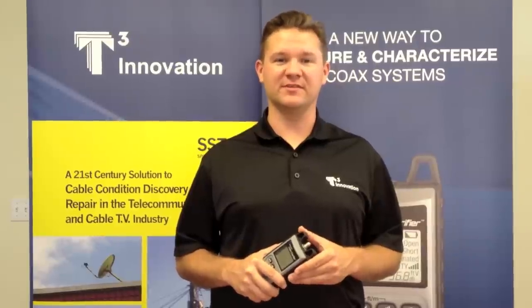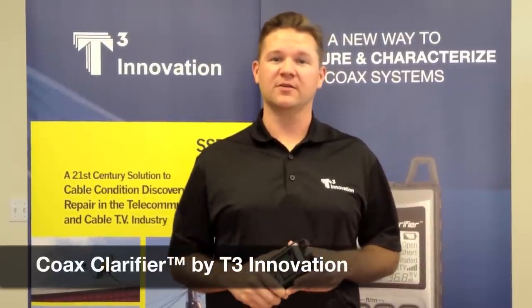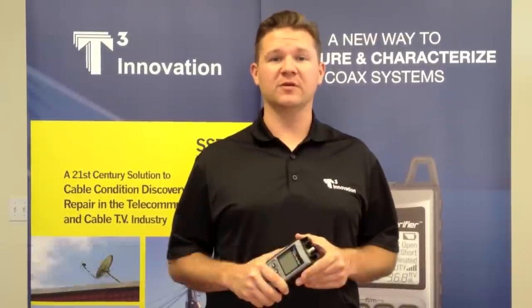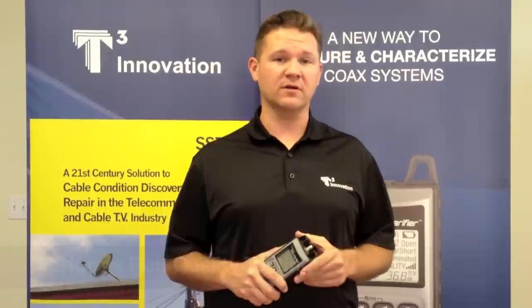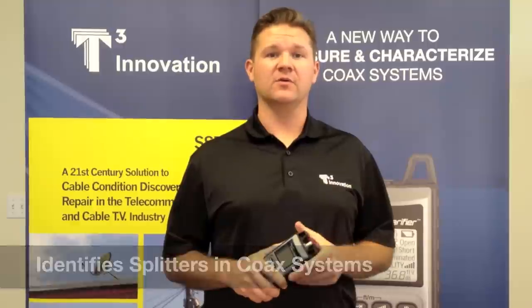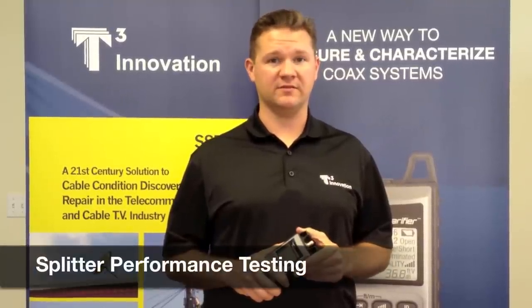Hi, this is Jason Chassa with T3 Innovation. Today we're going to introduce to you the Coex Clarifier. The Coex Clarifier is a dark coex system tester. It gives you the ability of performing a run quality test over your coex network. It will identify splitters in a system, identify remotes through splitters, and perform a splitter performance test.